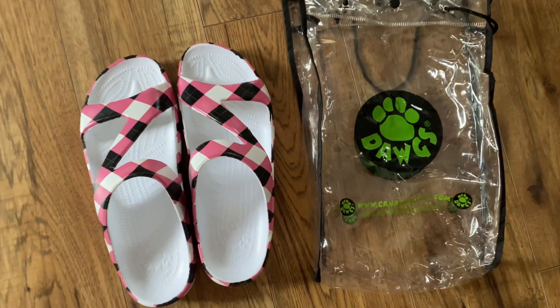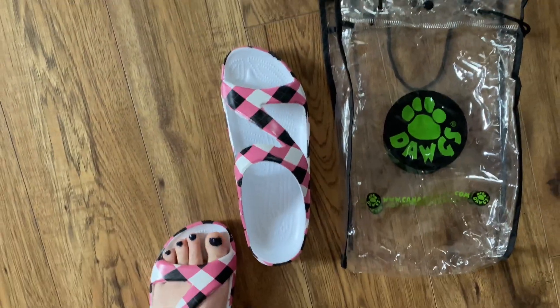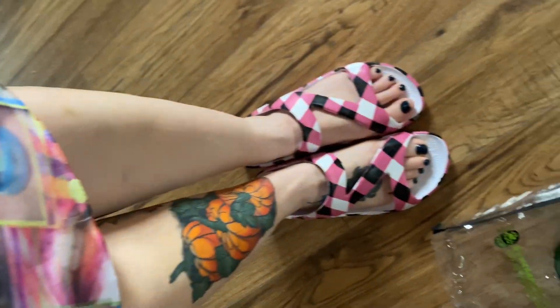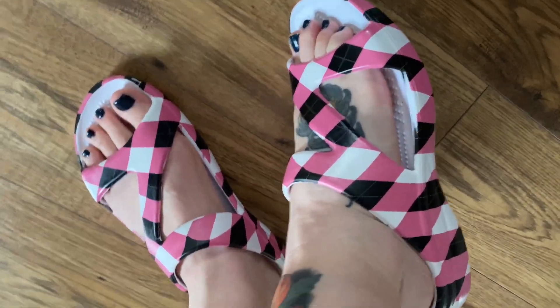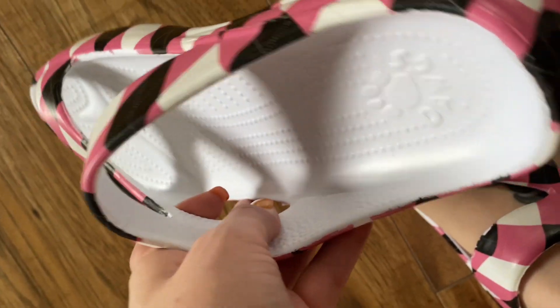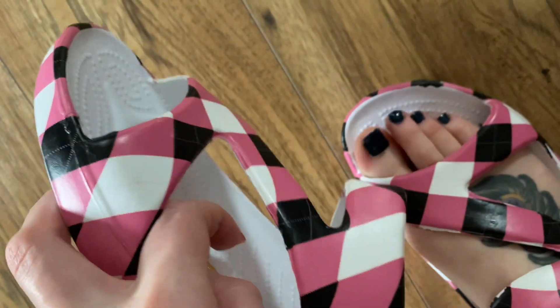These shoes are as easy to remove and put on as a pair of flip-flops — there's little to no effort and they kind of glide and slide right on. When you walk they're also really comfortable. There's no chafing that happens when you're moving, which is really great. If you're wondering what size these are for my feet shown here, this is a size 10, also known as a 42.